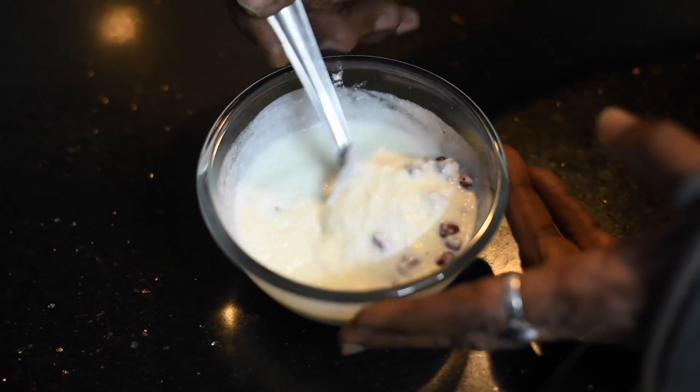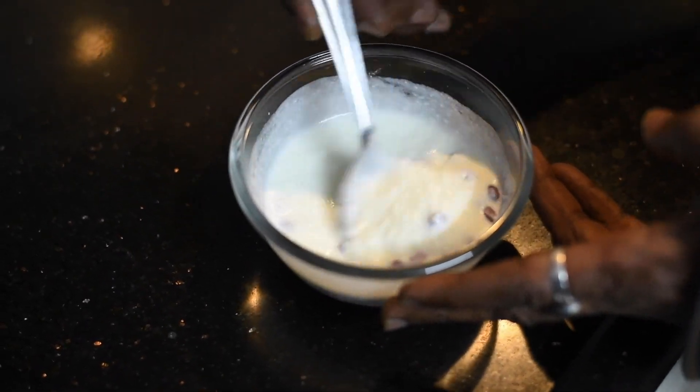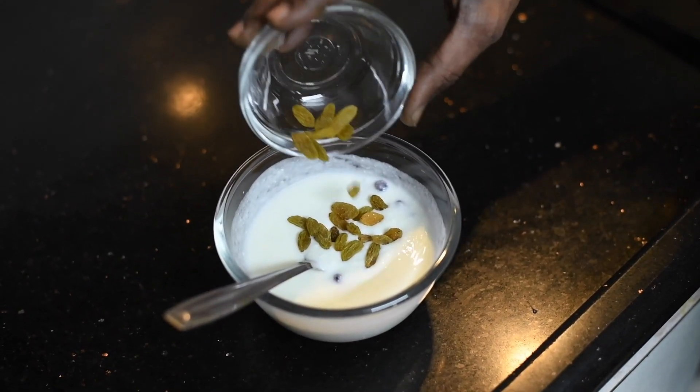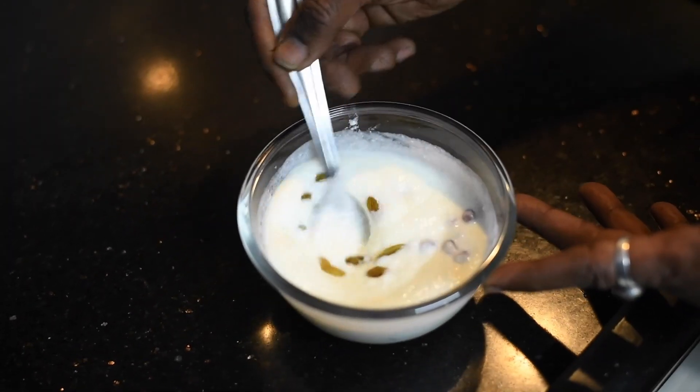Mix it nicely. Add a few monoco into it for sweetness and mix it nicely.